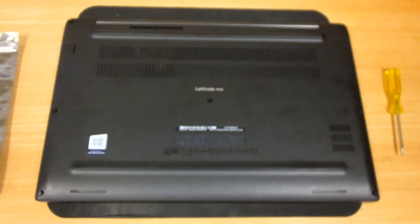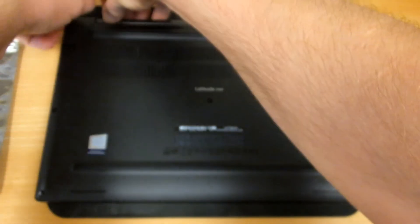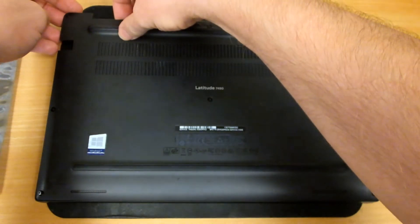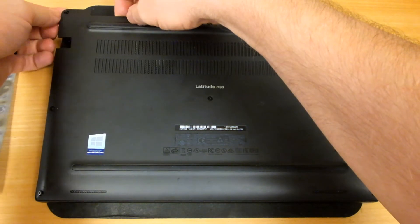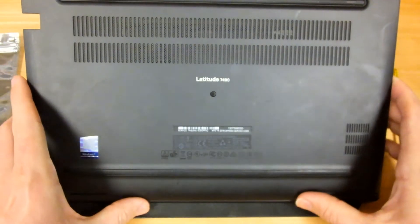Note that you only need to loosen the screws — they don't come completely out of the bottom. Once you have them all loose, you can usually grab it by the corner, typically by one of the screw heads sticking out, and lift the bottom of the case off.